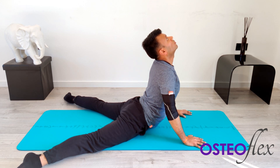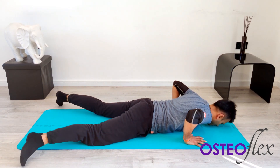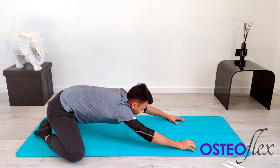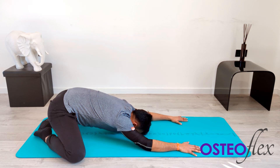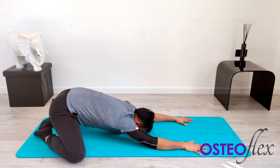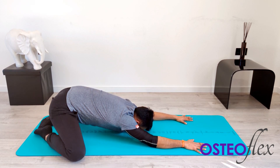Hold that stretch — five, four, three, two, one — and breathe out. Slowly take yourself all the way back. Widen your knees, try and touch your big toes together at the back and come all the way down. You should be able to try and touch your forehead towards the floor. Every millimeter counts with your fingers. Take a deep breath in and breathe out.